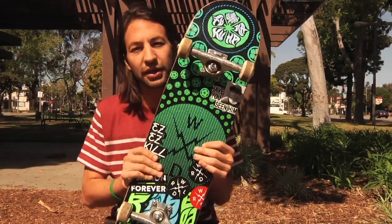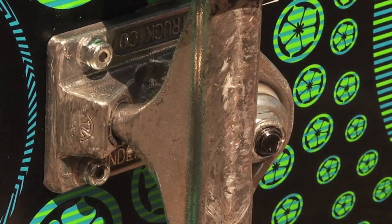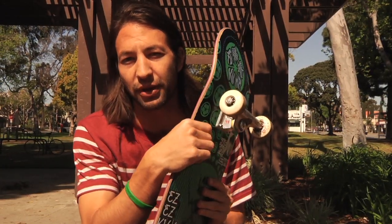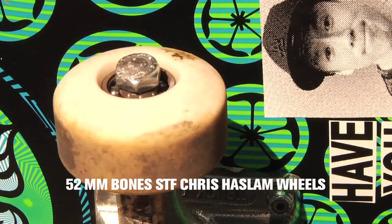I like to ride Indy 139s. These are the Stage 11. Skating these for a few months, I really like them. Gotta make sure I mark my front and back trucks because I will mess that up and start turning the wrong way when I skate.